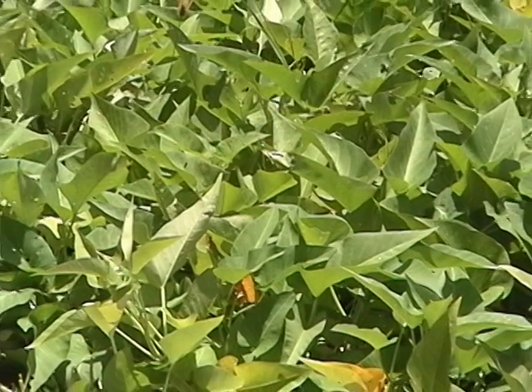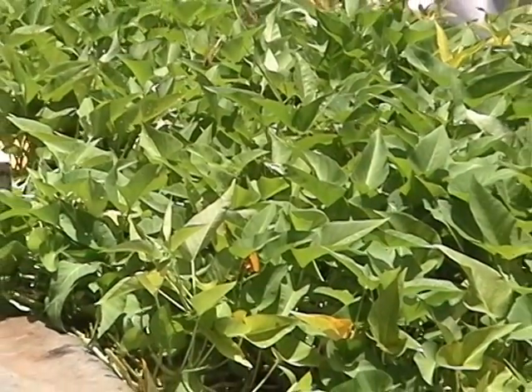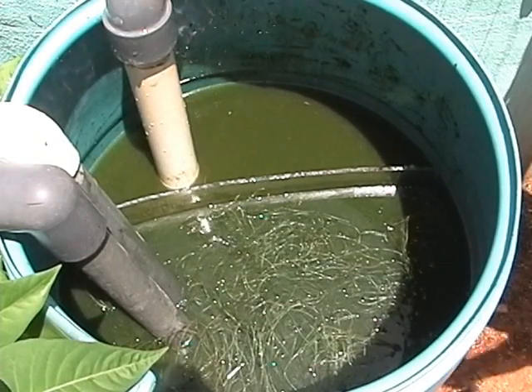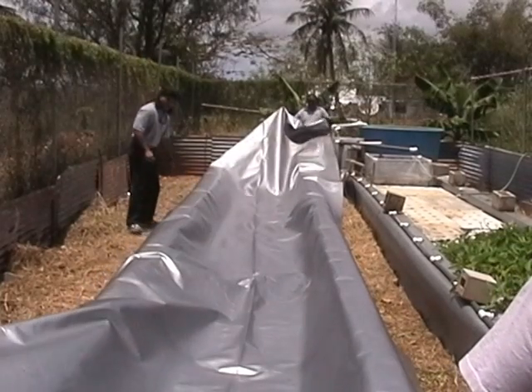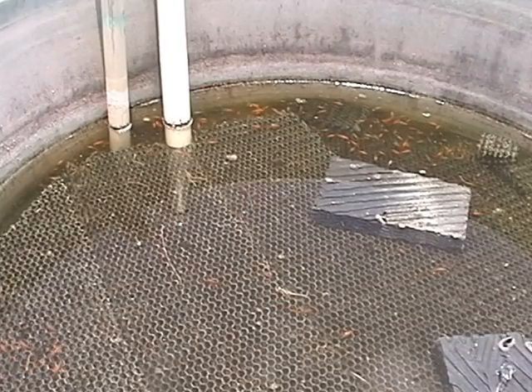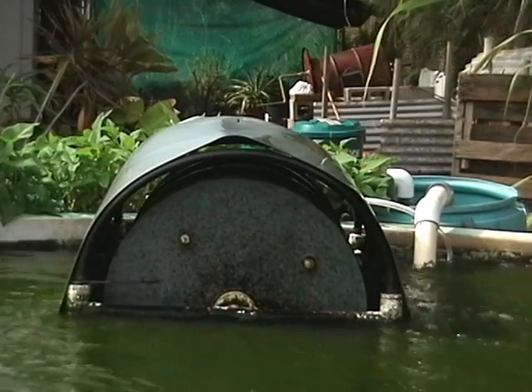To maintain water quality, it is necessary to pass the water through a filtration system. These systems can vary in both cost and complexity. The filtration system will have two parts: a solids removal component and a biological filter.